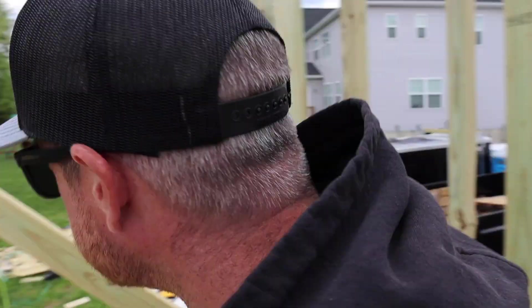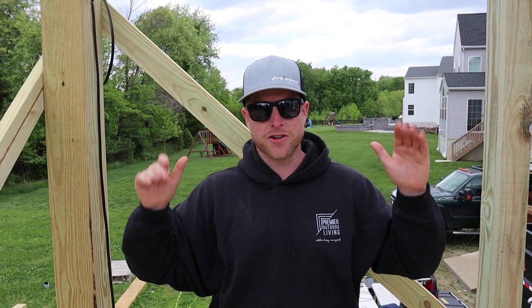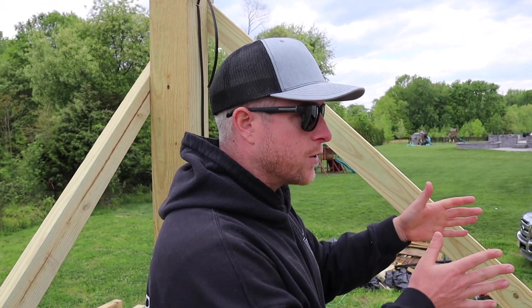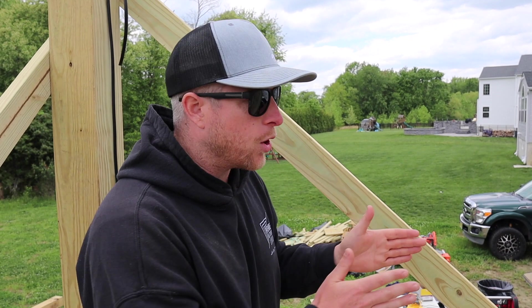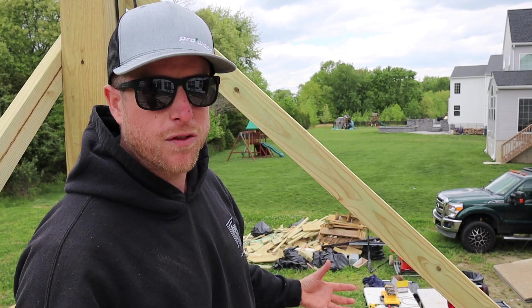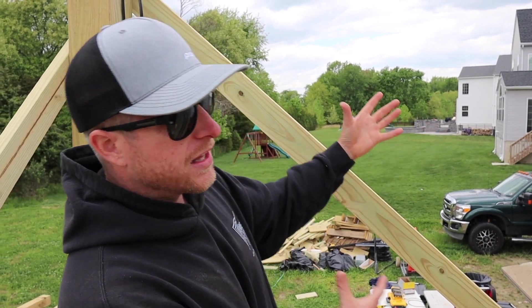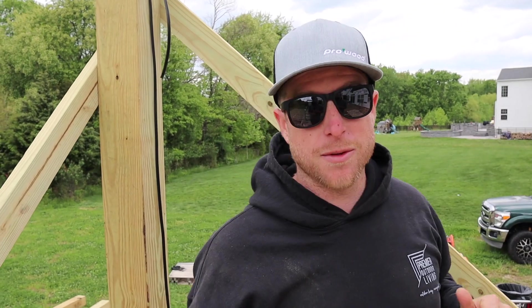Over to the side we're going to have hideaway screens on both sides. We're going to frame this out so it's almost like a window — we'll have a five and a half inch jamb, and the screen is going to be right in the center of it. We're going to backlight it so the glow just comes through the screen. It's going to be wild, and that 85 inch TV — whew.